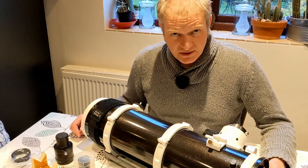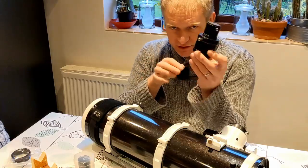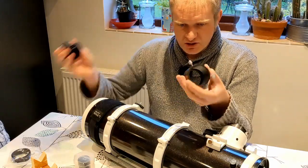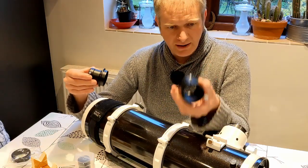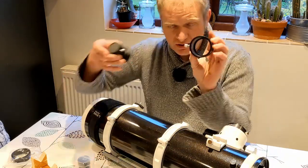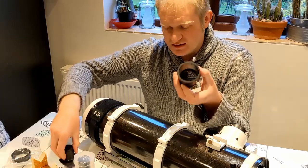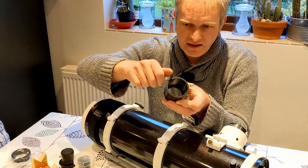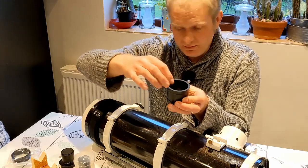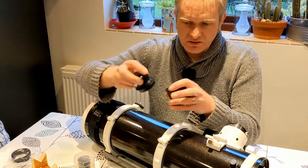But I've changed a couple of things on this which I think make it really good. The first thing I've changed — you get these with all Skywatcher scopes — these are the extension tubes that put your camera and your eyepieces in, and there are two: a two-inch one and a one-and-a-quarter inch one. The thing that's not so great about these is that the screws here cut into your camera or into your eyepiece.